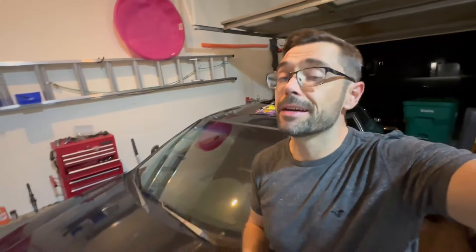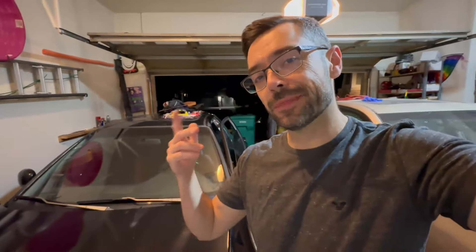Negligence, man. It is now nighttime, and it turns out it is a proprietary fuel pump sock or strainer, whatever you want to call it. So I did have to order one — it'll be here in a few days. It kind of sucks, but it's all good. At least we probably found a smoking gun, and we'll go from there.